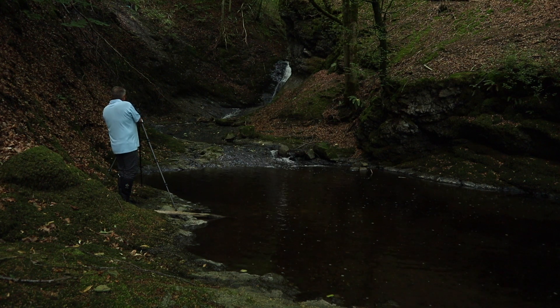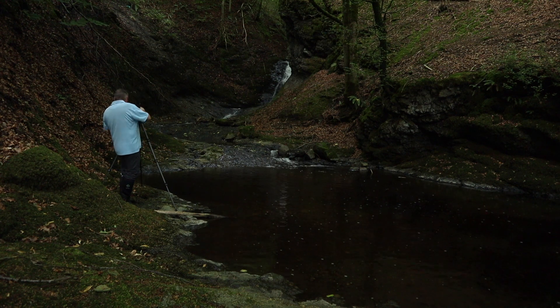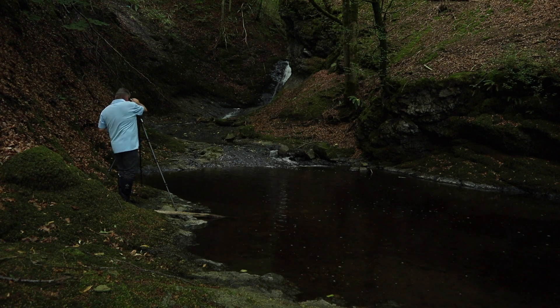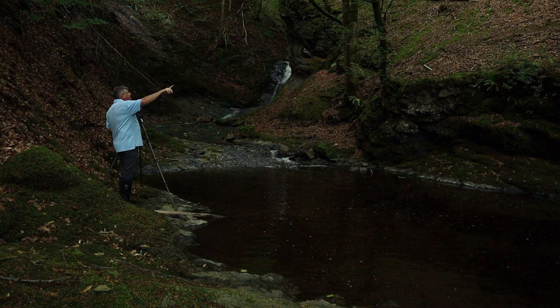I'll take this vertical shot by turning my camera to portrait mode. I need to check my focus since I've changed the focal length. I'm keeping the same settings because it's really dark. Ideally I'd love to be way over on the left to get the face of the falls, but there might be a path I could follow along the other side of the burn and try to climb down to stand at the base and look up.